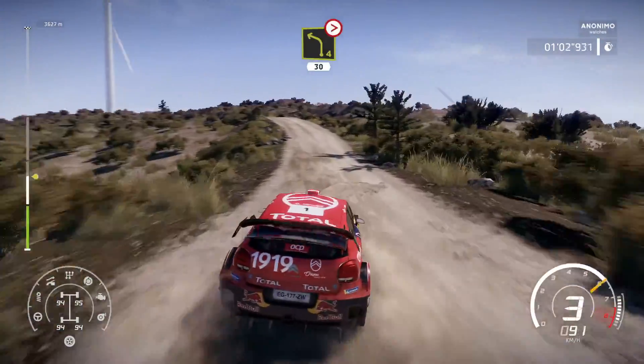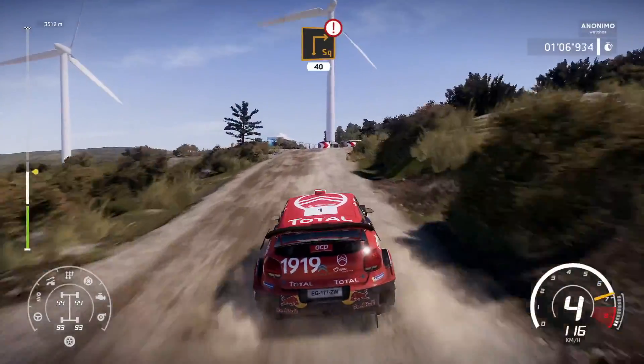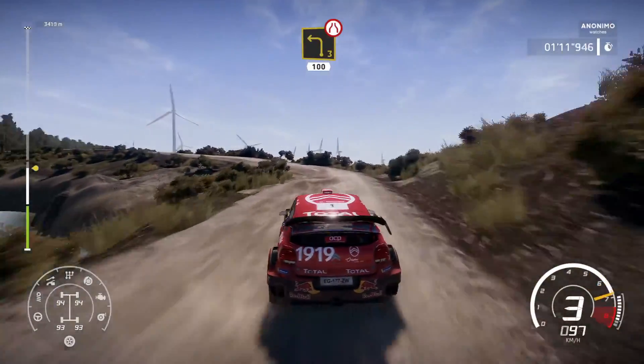Left 4 over crest, tightens 30, caution, heartbreak for square right over crest, 40, left 3, narrows, 100.